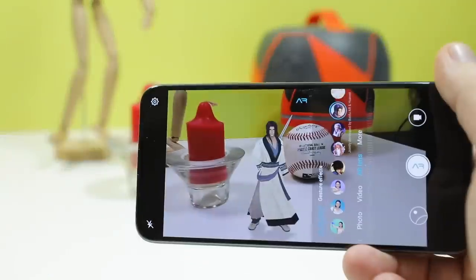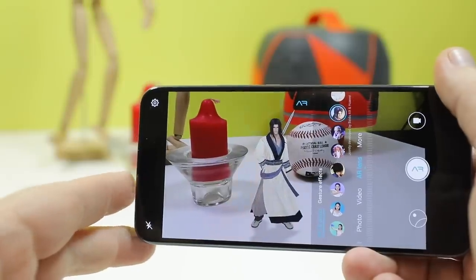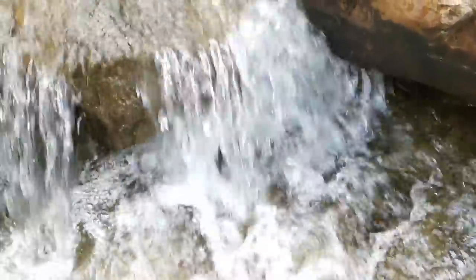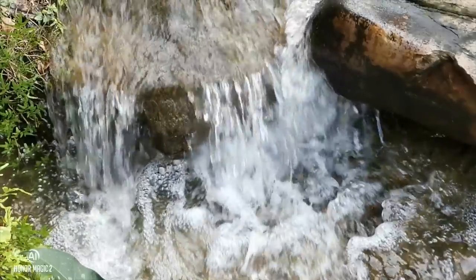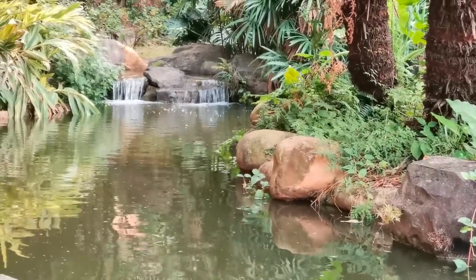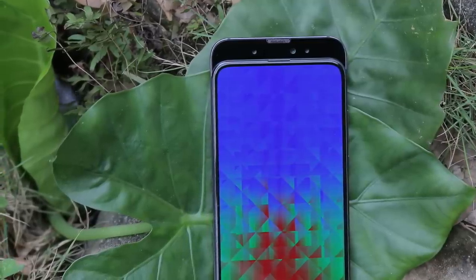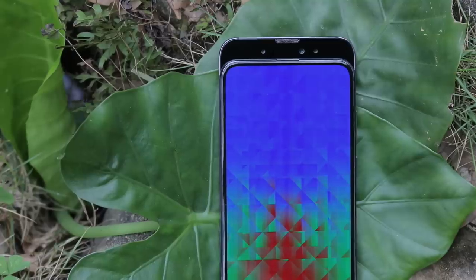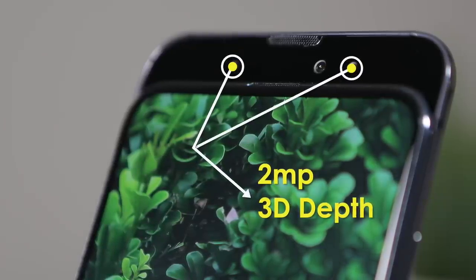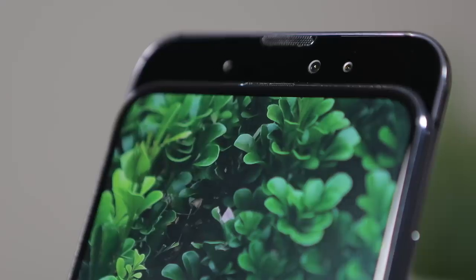With AR lens, you get to add characters into your shot, be it still image or video, though the add-in characters are limited. Video options are strong with 4K and a 60fps 1080p option. Slow-mo has 1080p at 120fps and 720p at 480fps. Most people are going to be pleased with the video on this device. The front-facing camera module features a very unique 16-megapixel AI triple camera array, with a main 16-megapixel f2.0 camera and two 2-megapixel cameras used with 3D sensing capabilities that allow the selfie portrait mode to work and blur out the background in creative bokeh ways.